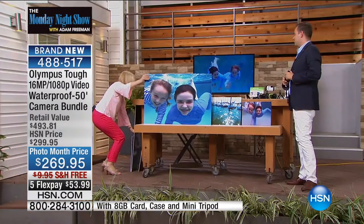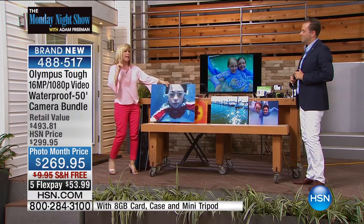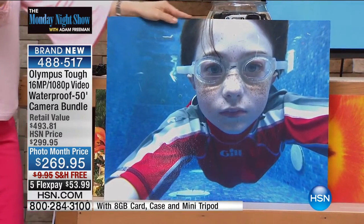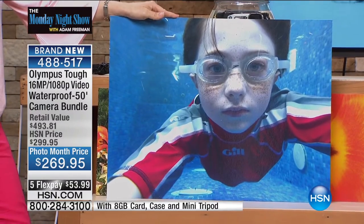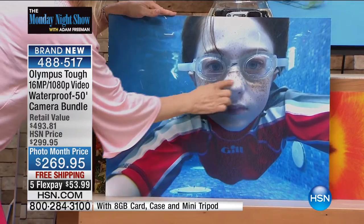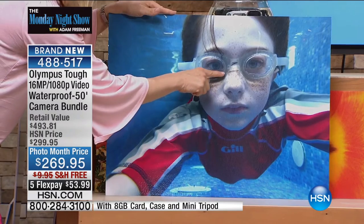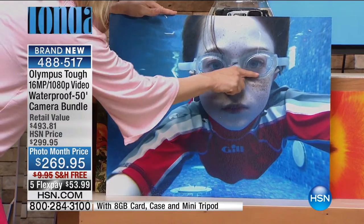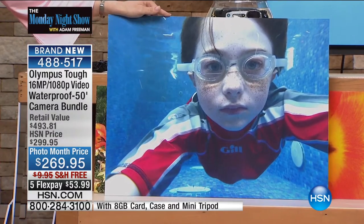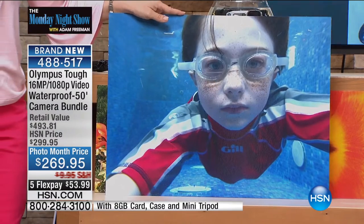Here's another — my little neighbor friend Jonathan. He put this in selfie mode, went under the water, and took this photo. Jonathan is 10 years old and he looks like a professional photographer. The clarity is incredible — can you see his freckles? And my husband noticed the water line on his goggles is filled up. That's how spectacular these photos are. You can see the bright blues in the background — you're not losing any colors. And this is underwater.